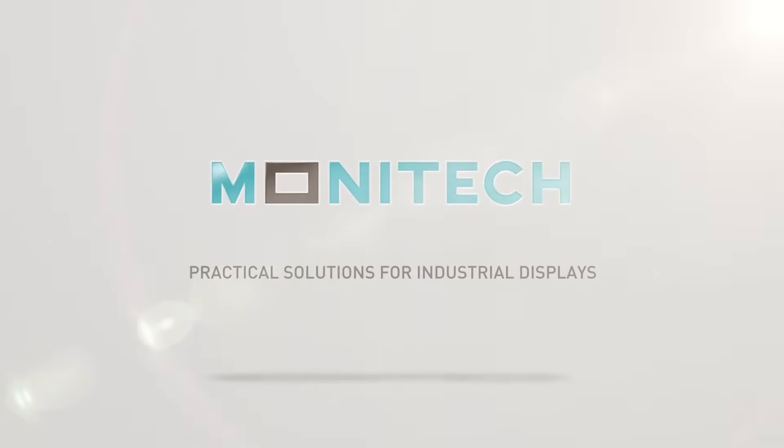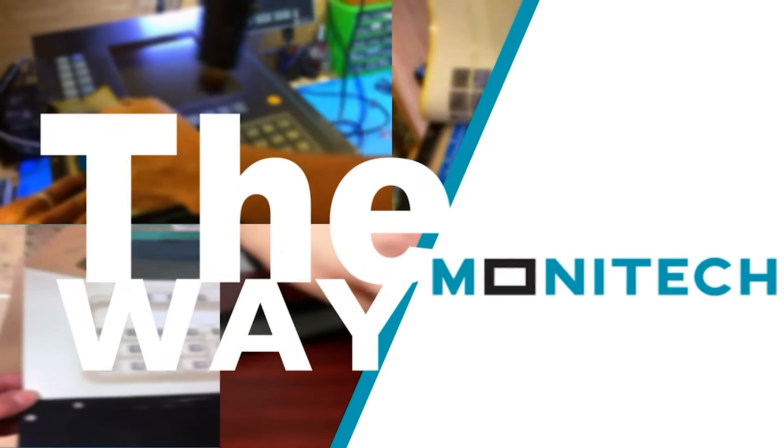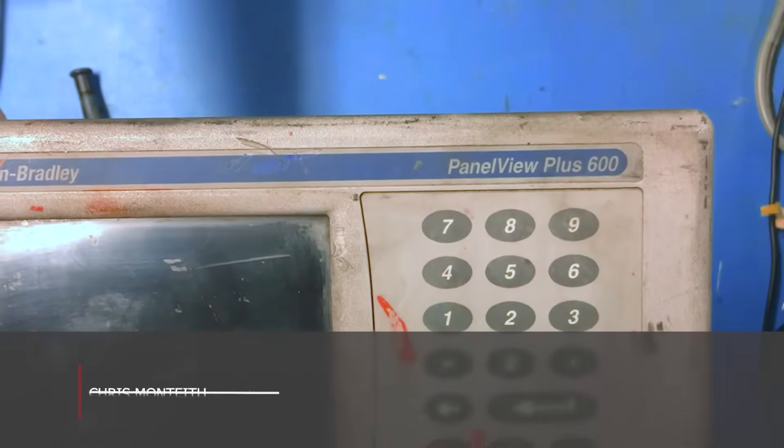Monotech, a leading name for industrial display solutions in the world market today, proudly providing solutions for all your industrial display needs for hundreds of legacy controllers. Visit us at monotech.com.